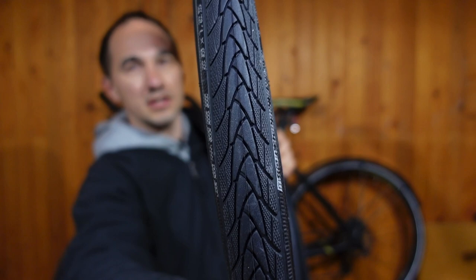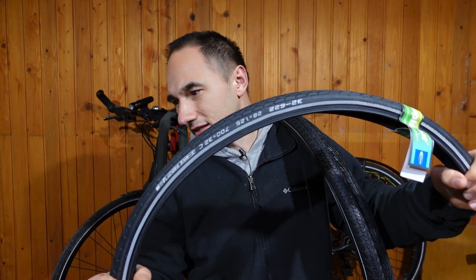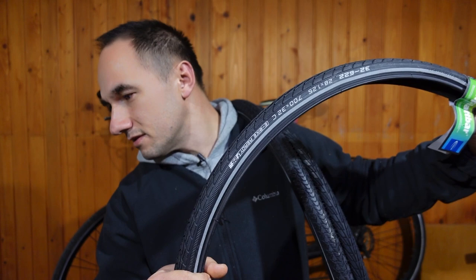This is the Schwalbe Marathon Plus. It also has the reflective sidewall and this is the heaviest of them all. You can feel it — there's a huge difference between this one and some of the others.